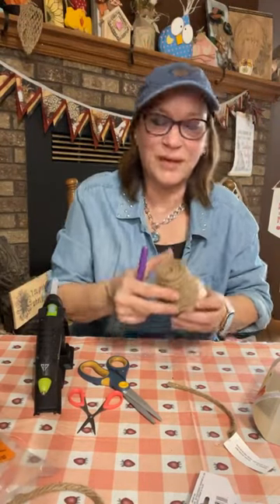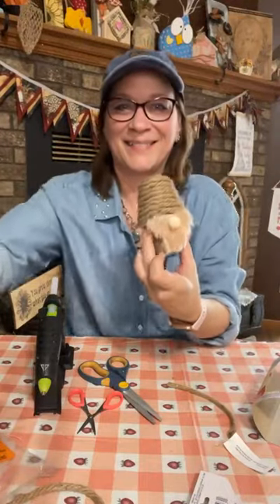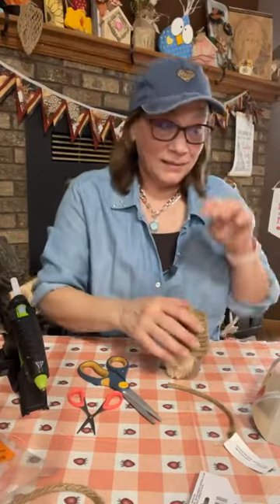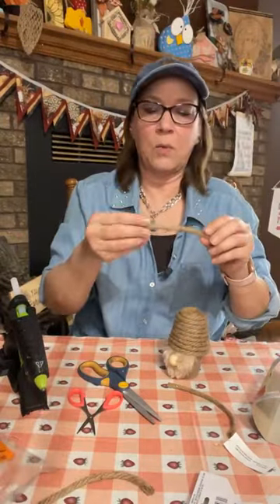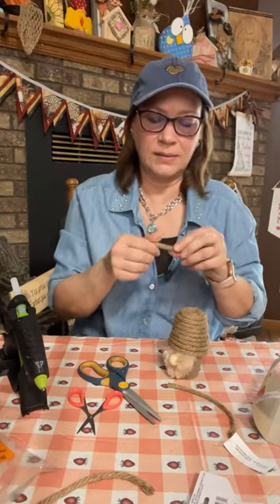It tucks right in there — isn't that cute? Now let's do the legs. I think you only need one length of the nautical rope for the legs, and we're going to divide it in half.